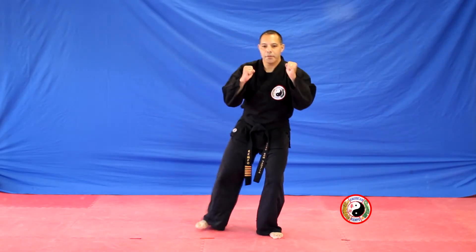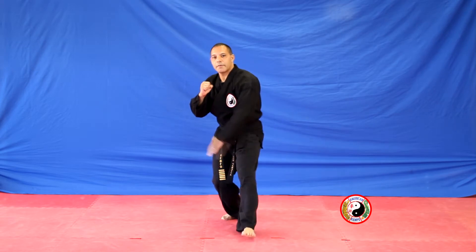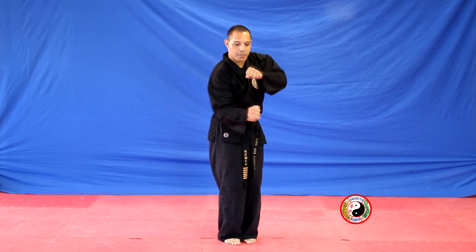Combination 18. Step back with your right into a left cat stance, left low block. Step to the center with your left foot, left back hand to the side of the head and grab the shoulder. Pull in, bring your feet together and thrust punch to the body.